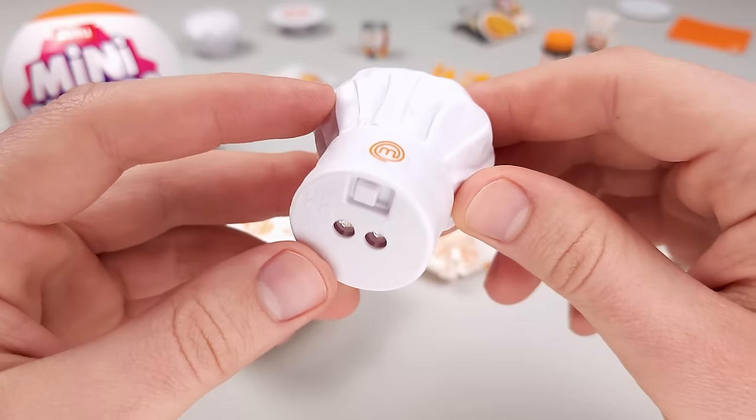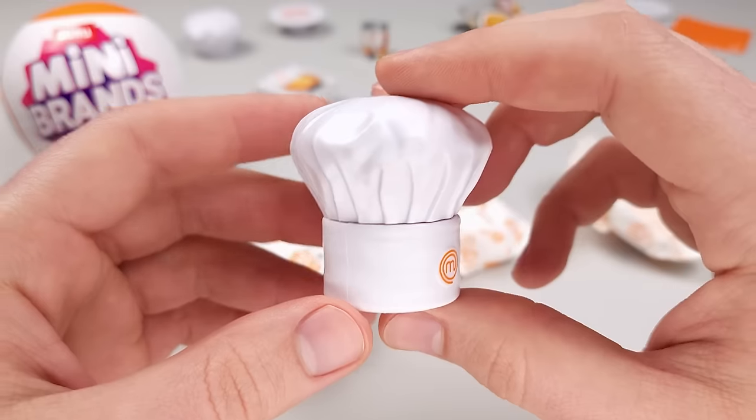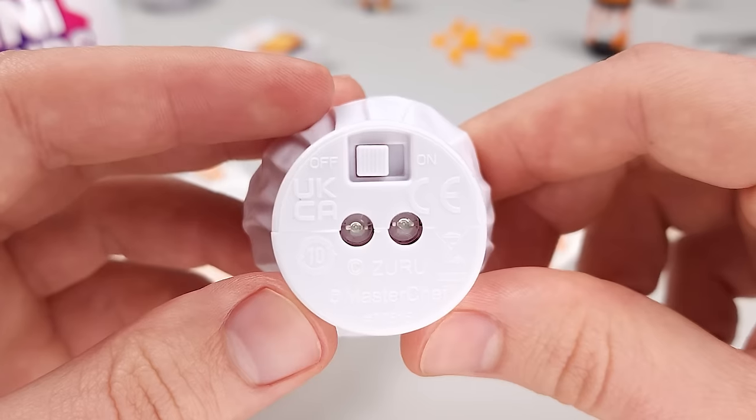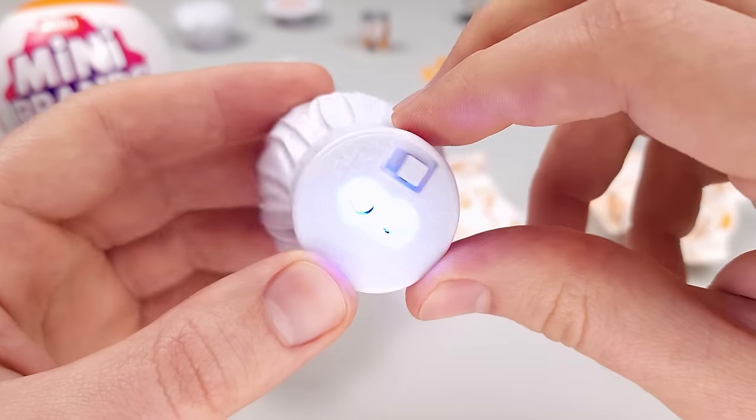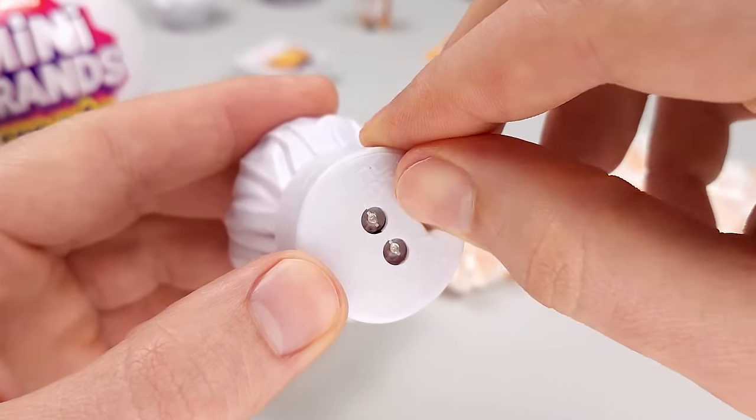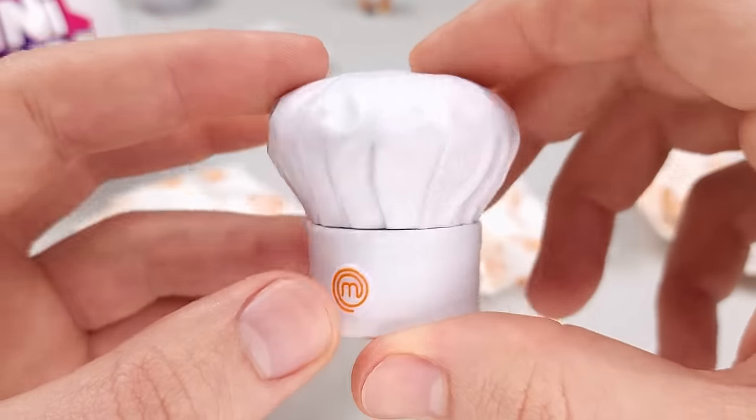So the first thing we got in this ball is a UV light, which is shaped like one of those chef's hats. I know there's a specific name for it, but I don't remember exactly what it's called. It turns on and off. And I also have a lot to say about this specific item in the series, but more about that later.